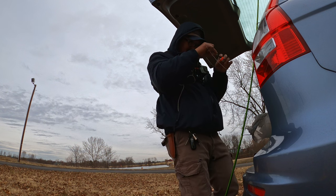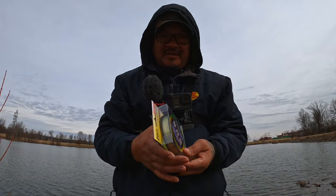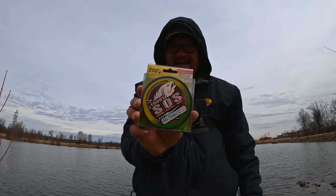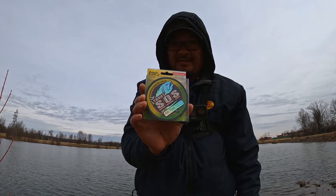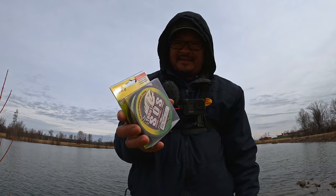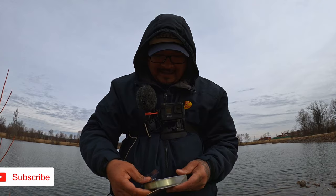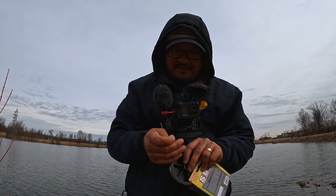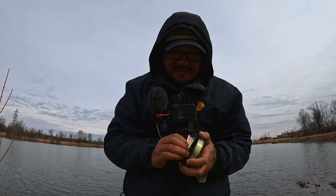I'm gonna use this as my leader line. If you guys don't know, the SOS line is a trout company — I stand by it. I use two-pound test of these lines; they are the truth, they're really good. I got the four-pound one right here I'm gonna use as a leader. I'm gonna tie a double jig rig on, hopefully these crappies are biting.